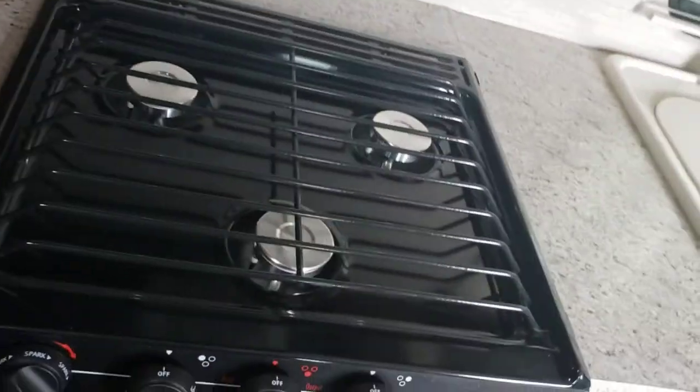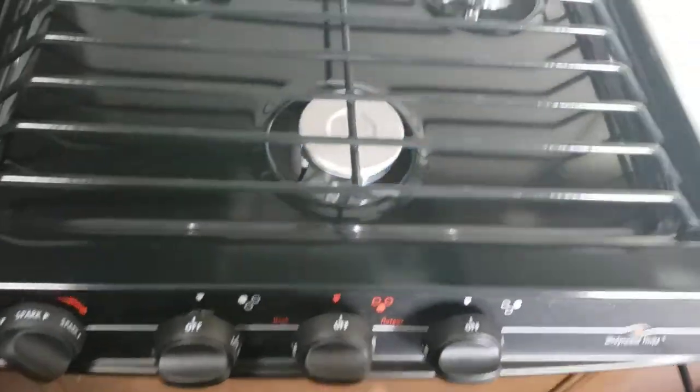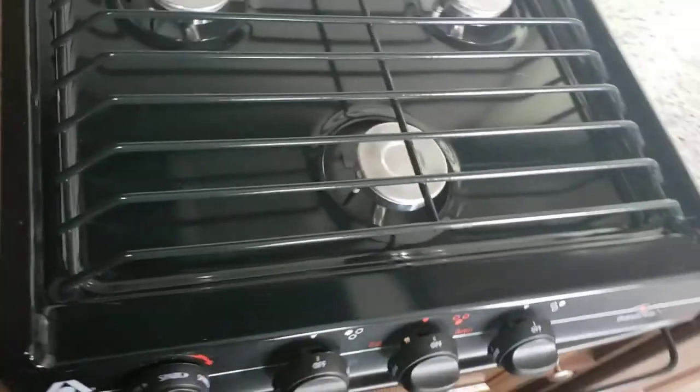Microwave — works like your standard household microwave, nothing super special about it. Cooktop — very easy. Turn it to light, twist your sparker and she lights right up. You can light them all at once, just be quick about it. And don't turn it on to light and then walk away and try to light it.